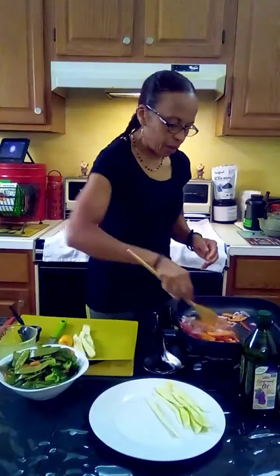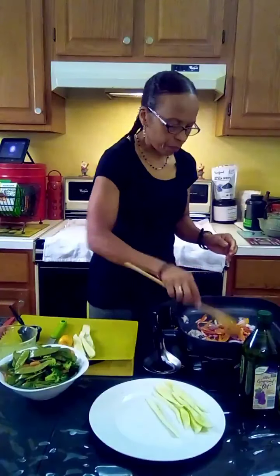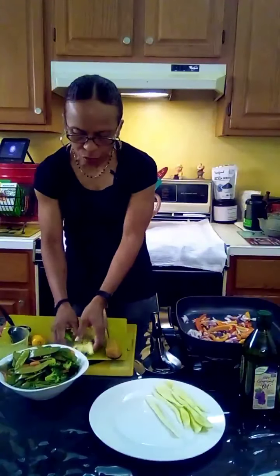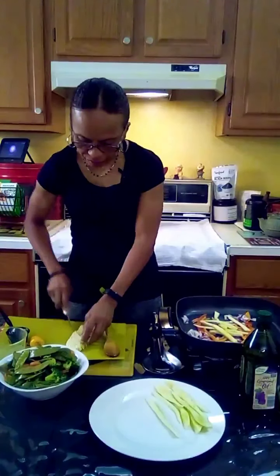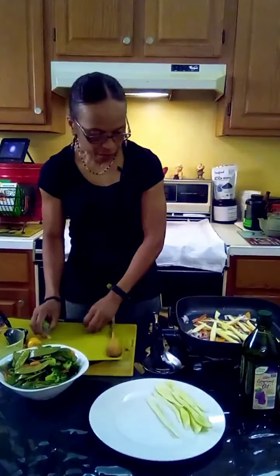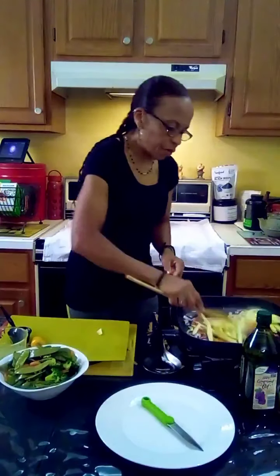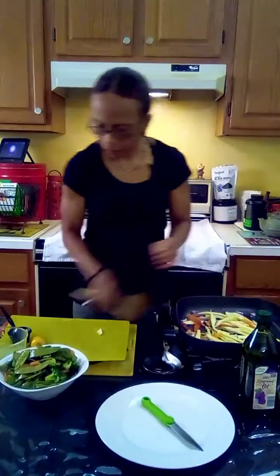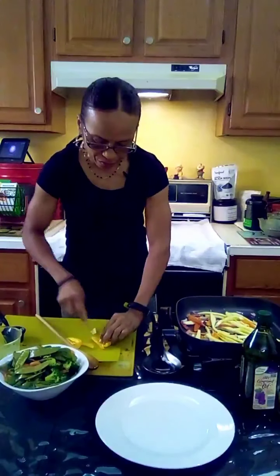Add the peppers and the onions and just let it sauté a little bit, not too long. And here's the squash so you guys can see how it's sliced — of course you can slice it whichever way you like. I'm going to add the rest of it in here. Very very simple. For the pepper, I just put it down and sliced it.